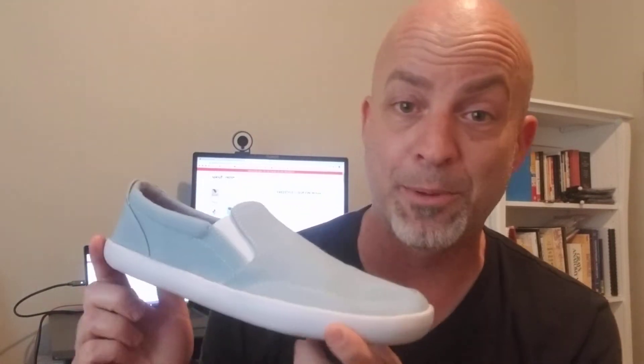These guys, shockingly, vary between $50 and $65. At the kid's end they're $50; at the full biggest adult size they're $65. Use my affiliate link below and you'll get 10% off that, so you're talking between $45 and $58.50 or something. It doesn't get much more reasonable than that in the barefoot shoe world.